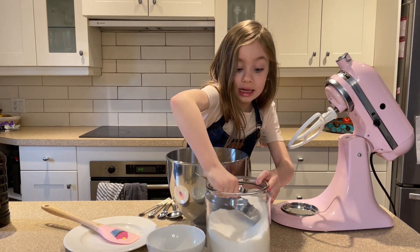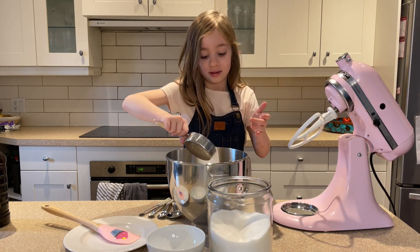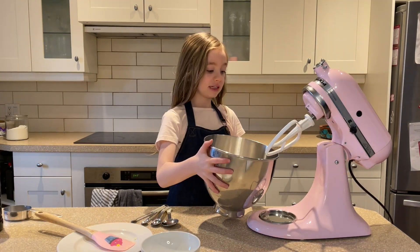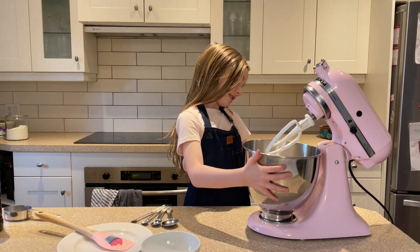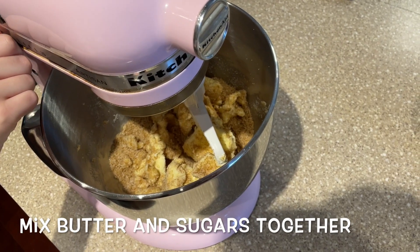And the next step is to do half a cup of white sugar. Oopsies, that was a mistake. Now time to mix. Set it to one or two.